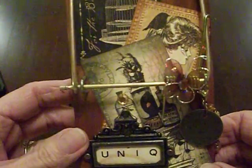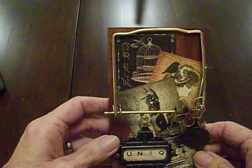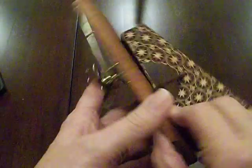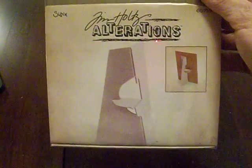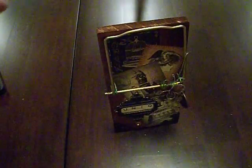Then on the back, I actually used some Graphic 45 Old Curiosity Shop paper to attach on here. You can use anything you want. For the back, I used the Tim Holtz die cut, which is actually kind of a stand for pictures. You can cut out your paper, and I also used a piece of chipboard and just glued it to the back. It stands quite nicely on its own.